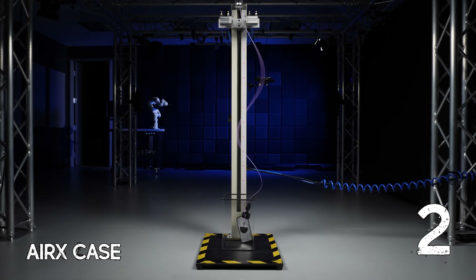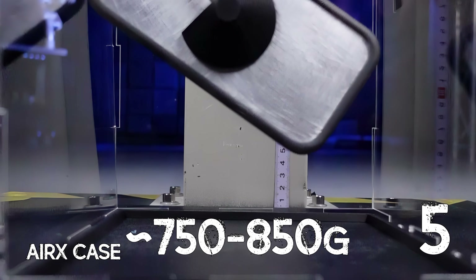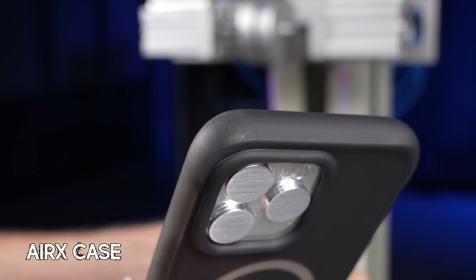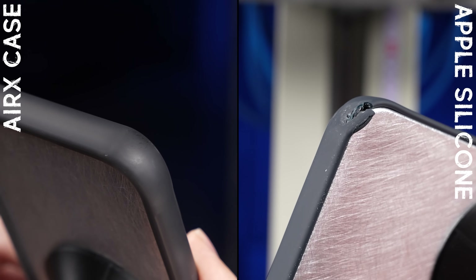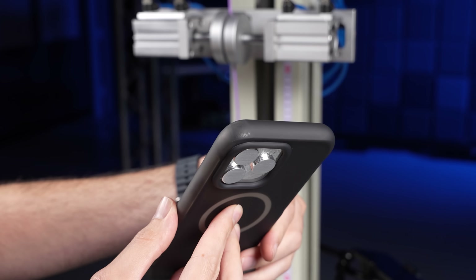The Air X, on the other hand, stayed impressively stable drop after drop — it was just kissing the steel versus slamming into it, with every reading landing between 750 and around 850 G's. And after all 10 drops, the case itself only had light scuffing to show for it. You can literally see the difference between the two cases, which actually lines up with RhinoShield's claim that the Air X can withstand something like over 24,000 tumbles before cracking.